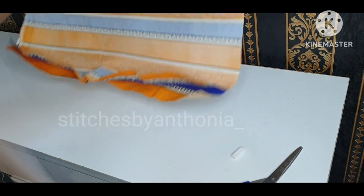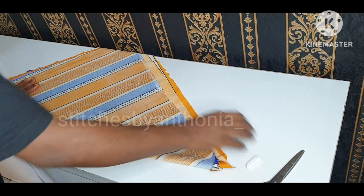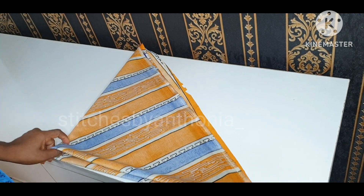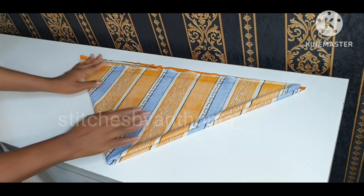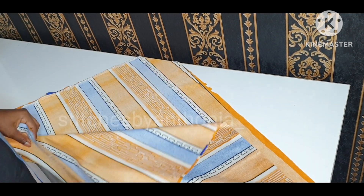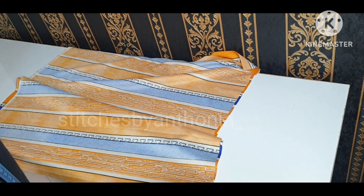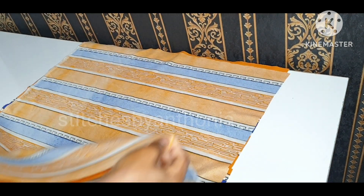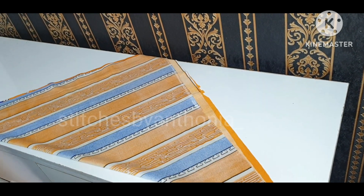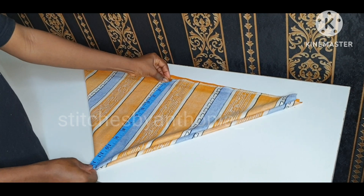What I did is I picked one hand of the fabric to the other hand in a diagonal way, just like the way you cut your bias. I picked it and placed it to the other hand — just watch what I'm doing. I picked one hand, placed it to the other hand in a bias way, and picked the other hand and placed it to the other hand of the fabric.